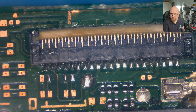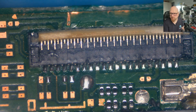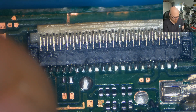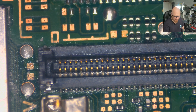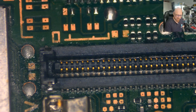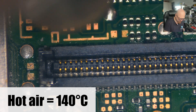Everything looks fine to me. This one is a little bit burnt, but it doesn't affect normal working — it's working fine. Now I just need to clean it because we've got some flux here. I'm going to use my sponge with isopropyl alcohol, but first I'll use hot air at 140 degrees to warm it up, and then use the sponge with isopropyl alcohol.